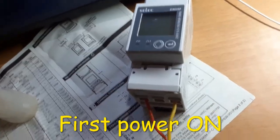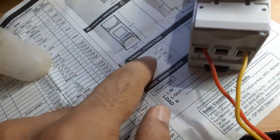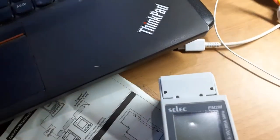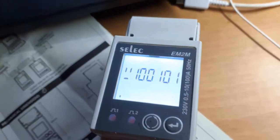Now let's power it on. I've connected terminal one (live) and terminal three (neutral) and let's see what display comes up on power-on.